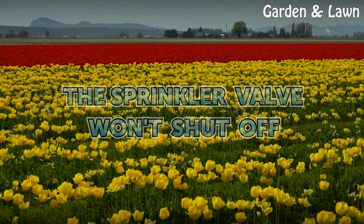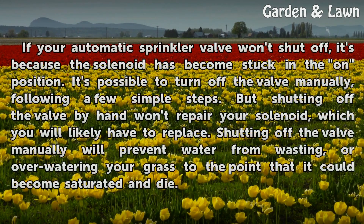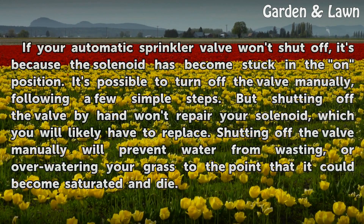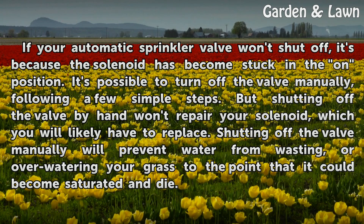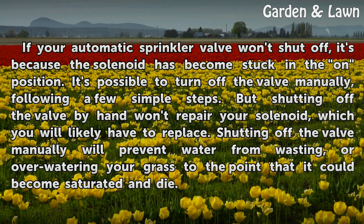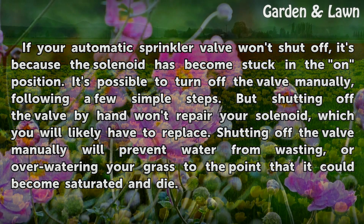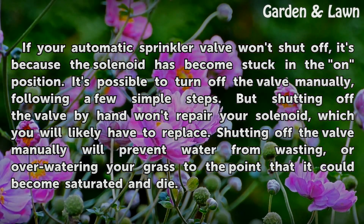The Sprinkler Valve Won't Shut Off. If your automatic sprinkler valve won't shut off, it's because the solenoid has become stuck in the on position. It's possible to turn off the valve manually following a few simple steps. But shutting off the valve by hand won't repair your solenoid, which you will likely have to replace.